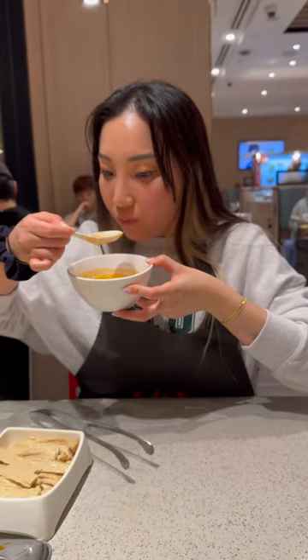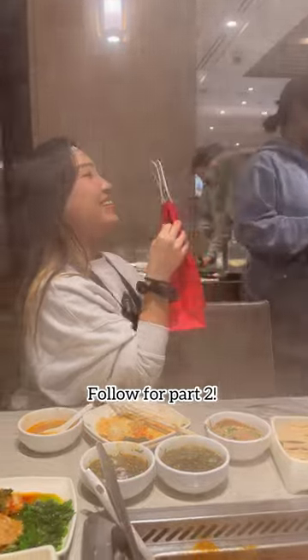Try these hacks out at your next visit to Harilao and let me know which one is your favorite. And make sure to follow for part two for the other hacks.